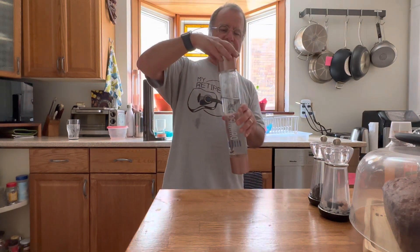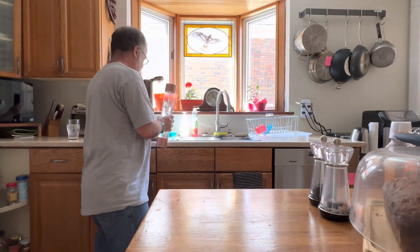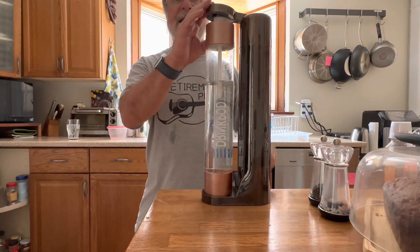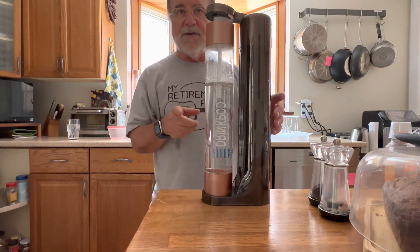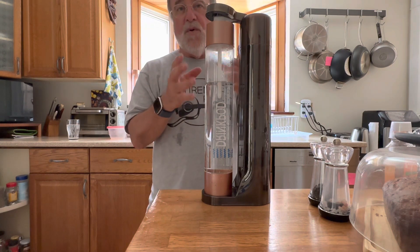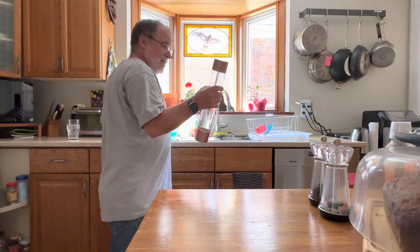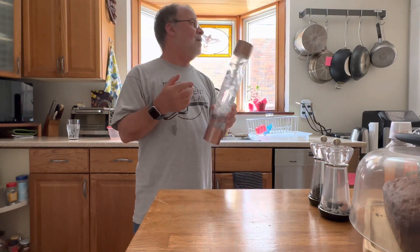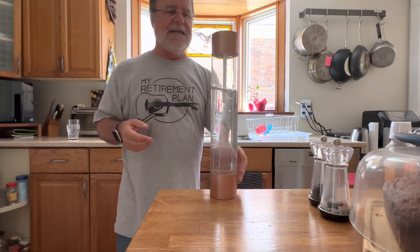You take this cap they give you and it goes in there nice and tightly, then you close it up. Then you press the button three times. With the SodaStream I had to put in a lot more CO2 and it still wasn't that great. Then you take it out and mix it up a little bit, just like this.